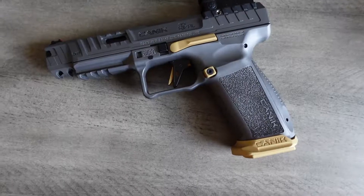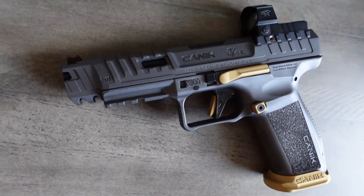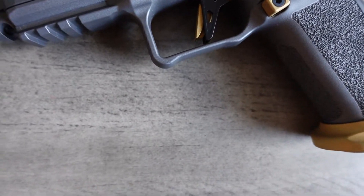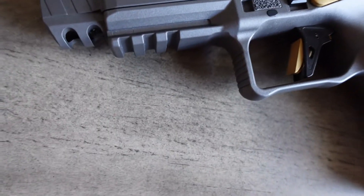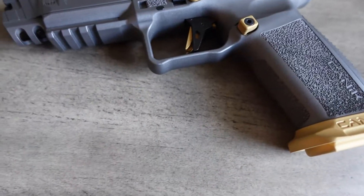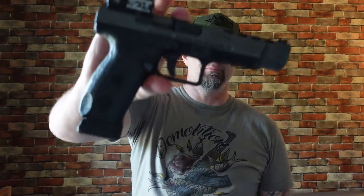This is the Canik TP9 SFX Rival with adjustable fiber optic sights, a lightened 90-degree diamond-cut aluminum flat trigger, reversible mag release, ambidextrous slide release, 1913 Picatinny rail, double undercut trigger guard, and three grip backstrap sizes. Upgraded grip texture — this beast is ready to roll right out of the box.